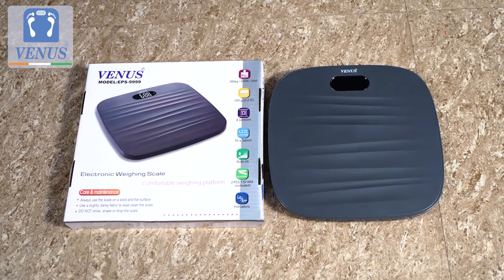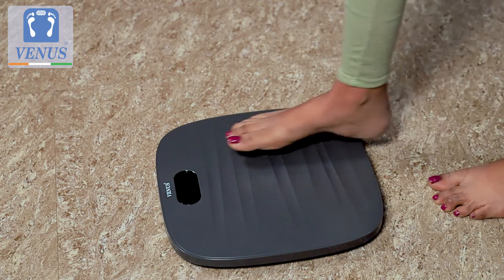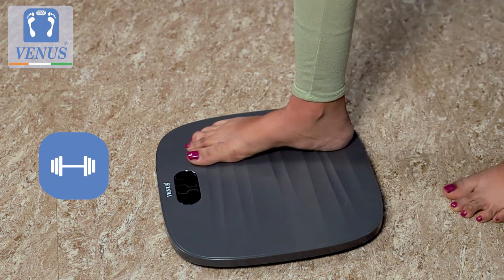Introducing the Made in India Venus body weighing machine — the simple, easy and reliable way to monitor your weight at home, office, gym or a clinic.